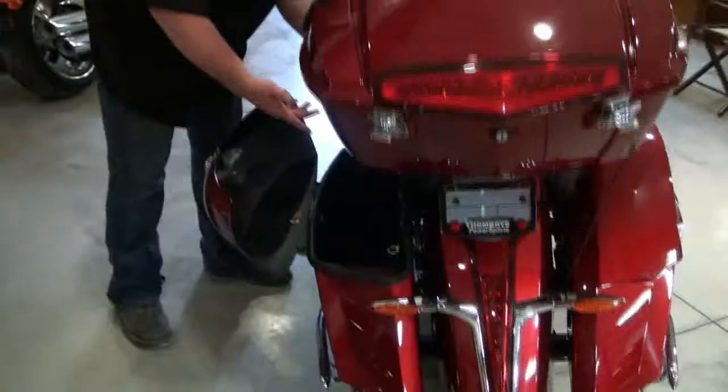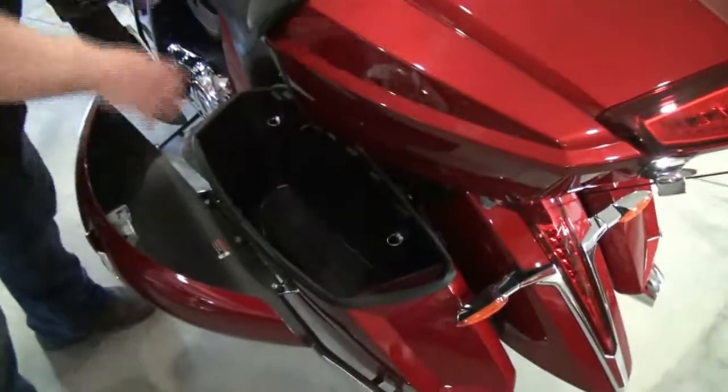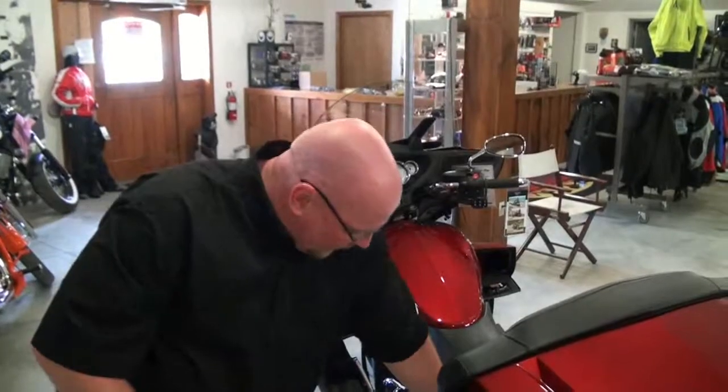There are your side saddlebags here, latch-fastened. You can take them off in seconds and clean behind there, service the belt on the other side if you need to, and so on.